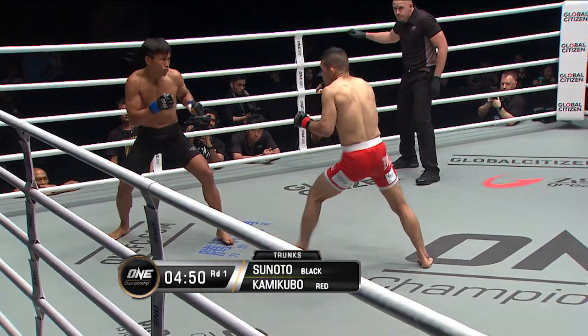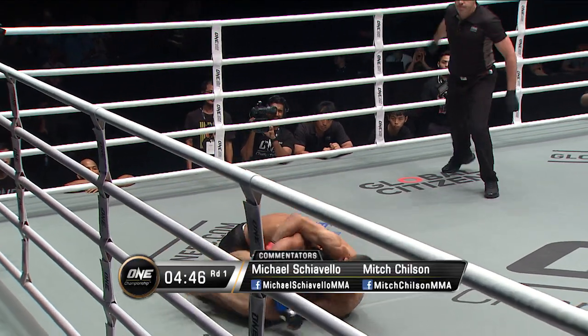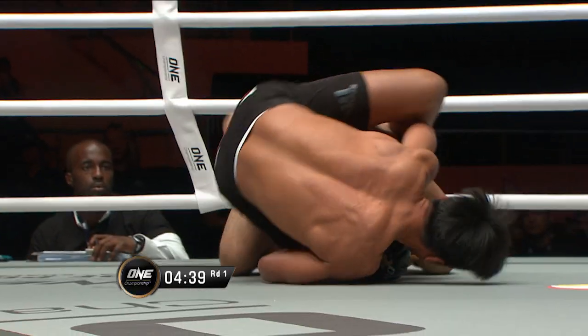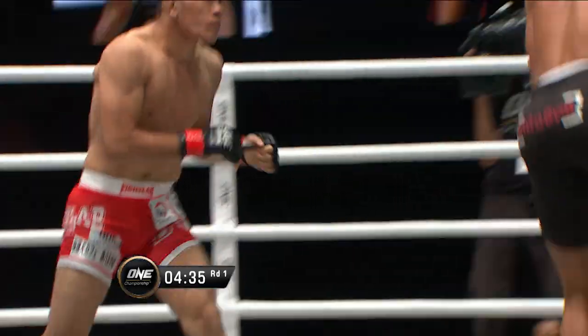Outside leg kick from Kamakubo early, but Kamakubo's also got a three-match win streak going on here. Tsunoto's able to take down the judoka and scramble to the back. Has the back early here, working for a finish.